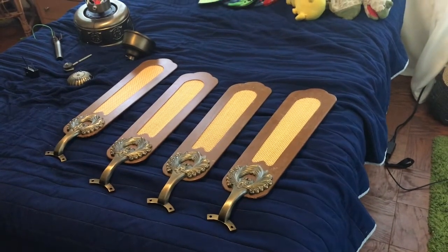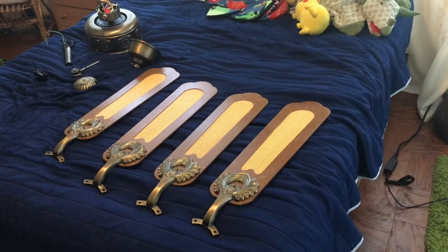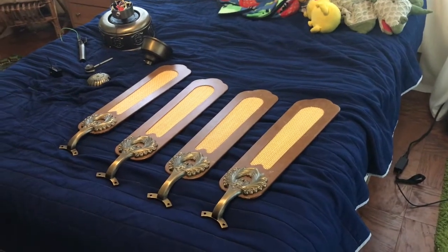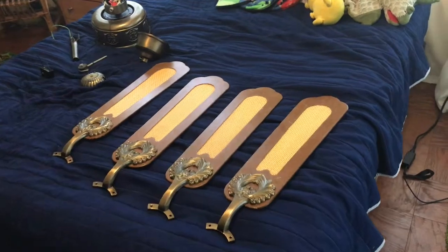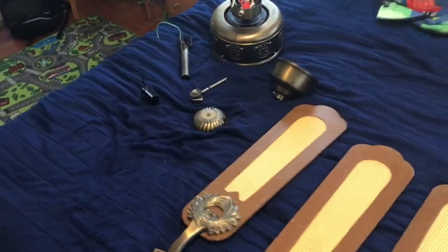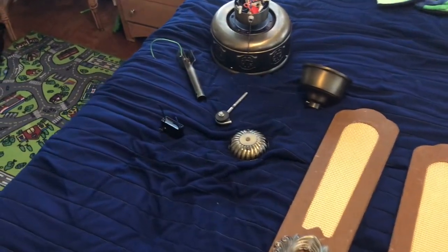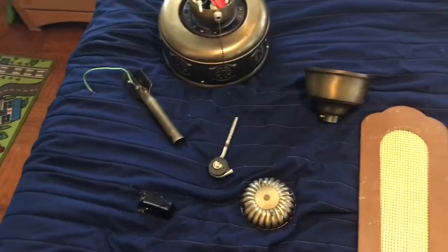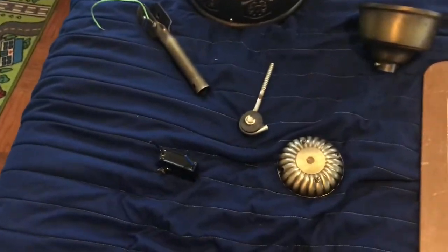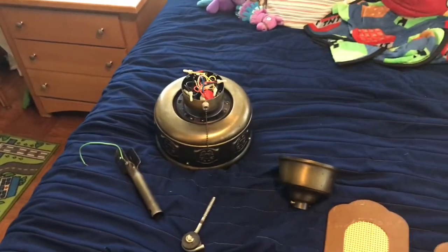You guys may remember this fan from a few months ago. This is a 52-inch SMC Emperor Ceiling Fan. This is one of the earlier models, and I found the extra parts to it. My dad found this old box in the attic — it was full of fan parts — and I found the mounting bracket, canopy, original capacitor, and the switch cap. So apparently I now have everything that goes to it.